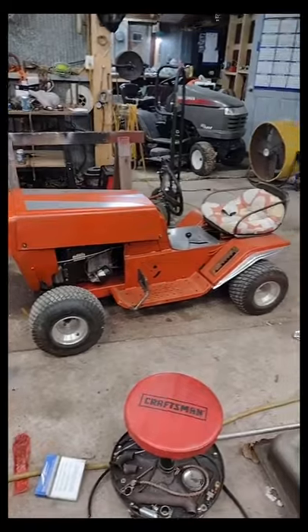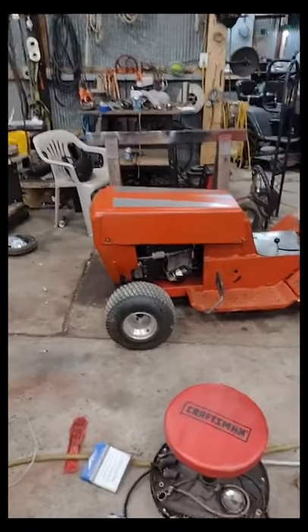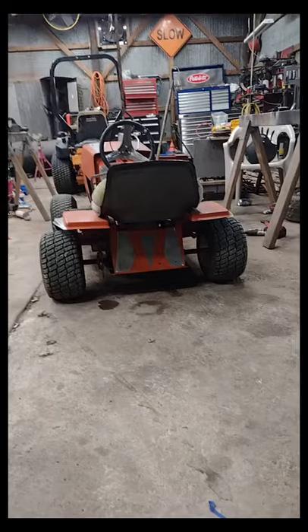Y'all just call me donkey transporter because all we're doing is hauling ass boys. Look at that ass. And I did test drive it. There's a video.